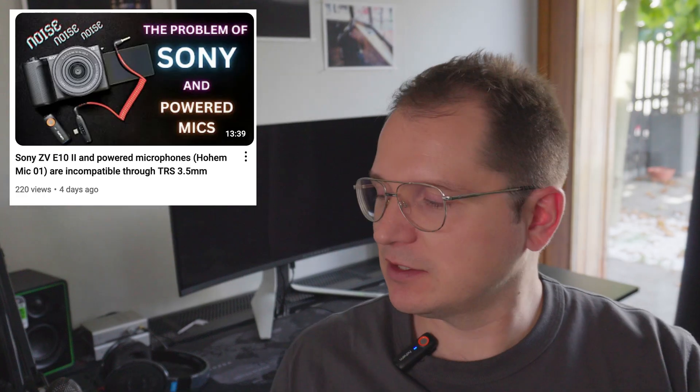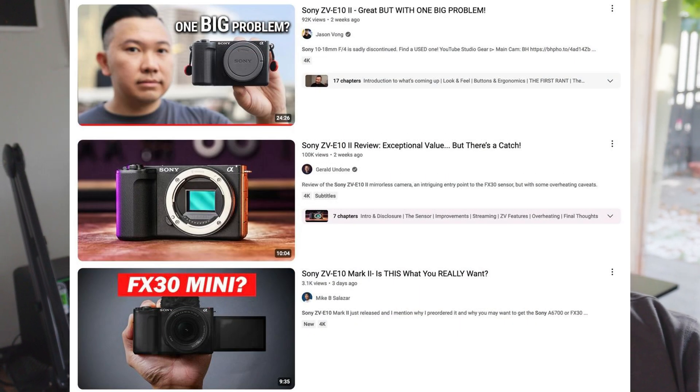Hello guys. With this short video, I wanted to give sort of an update on my adventures with the Sony ZV-10 Mark II camera and the wireless microphone system from Hohem, the Hohem Micro 1. I'm recording this video using it. I bought the Sony ZV-10 Mark II, which has been released several weeks ago, and there were a lot of reviews on YouTube praising it. It's a very nice compact camera that can record 4K in Log, 4:2:2, 10-bit — basically a great option for vloggers and creators.